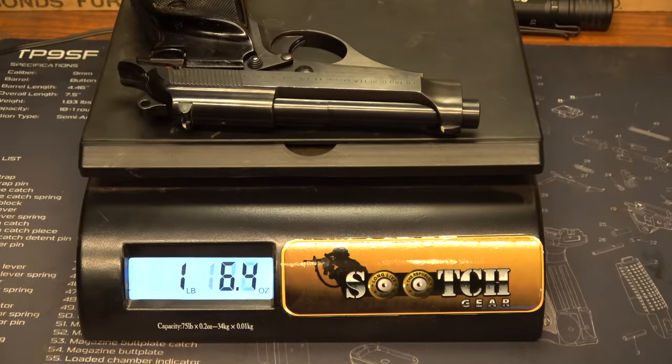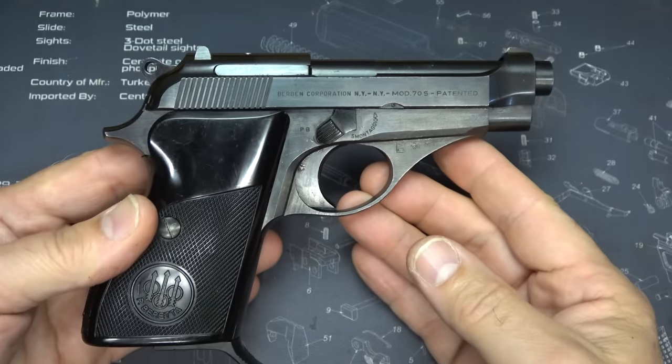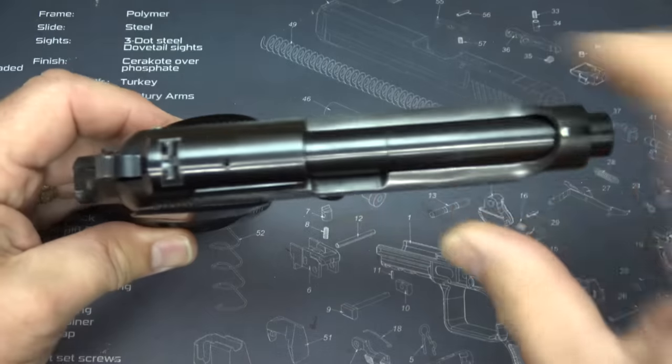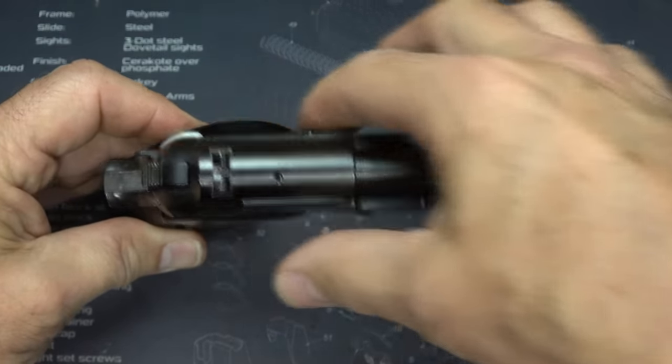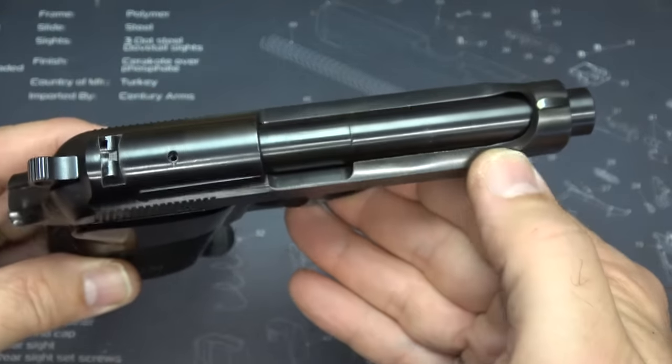Weight on the Model 70S is one pound, 7.6 ounces. It's about seven inches in length and four and a half inches in height. It's really thin — just under an inch, though if you include the thumb rest it's a little bit longer. The barrel is three and a half inches.